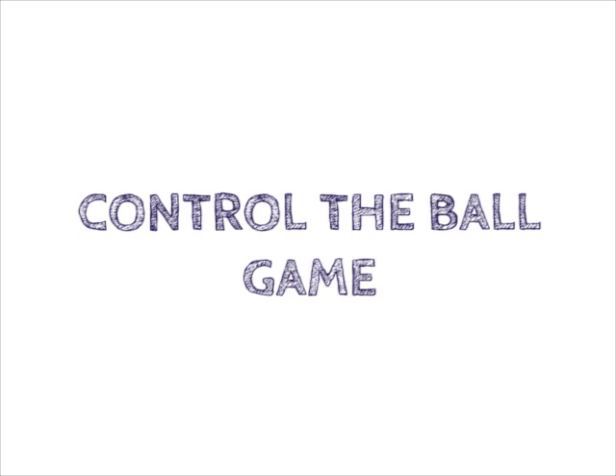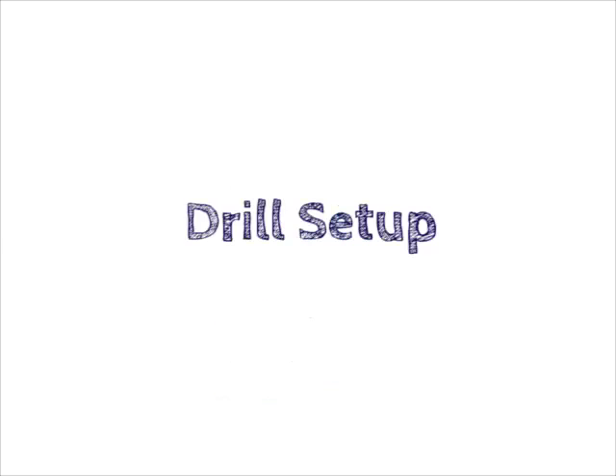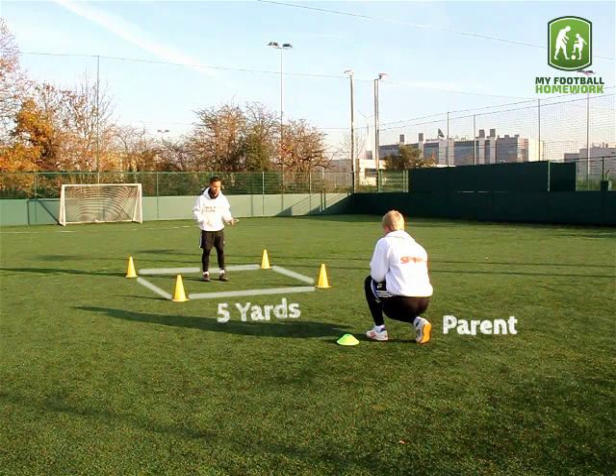Control the Ball game. Equipment needed: 1 football, 1 cone, 4 traffic cones. Draw setup: place a cone on the ground. The parent should kneel beside this cone with the football, 7 yards away. Place 4 cones in a square shape, each cone should be 5 yards apart.